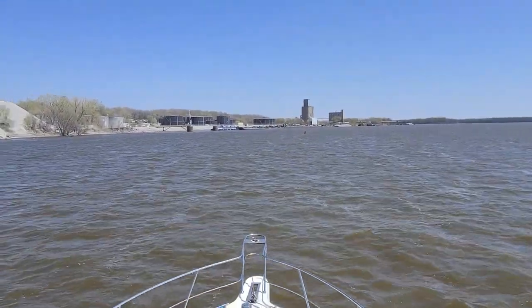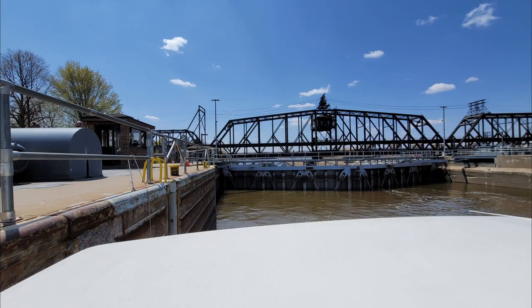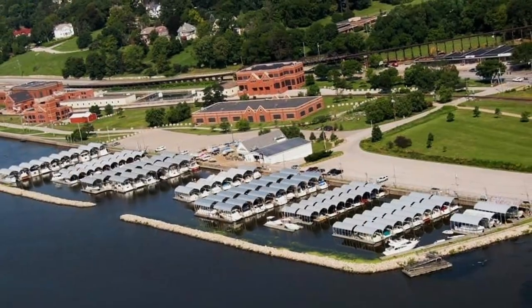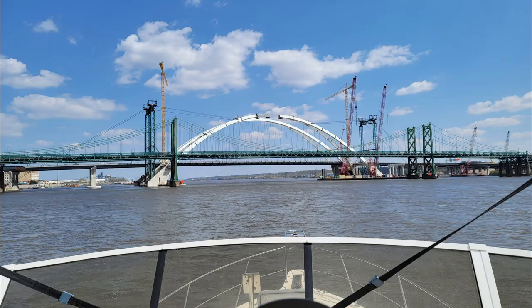My wife spent a lot of time on the phone calling ahead to marinas to make sure we could get gas. By noon on Thursday, we had made it to the Quad Cities and the Lindsay Park Yacht Club. We were excited to fuel up and finally make it to a familiar area — only about an hour and a half from our home in Cedar Rapids.